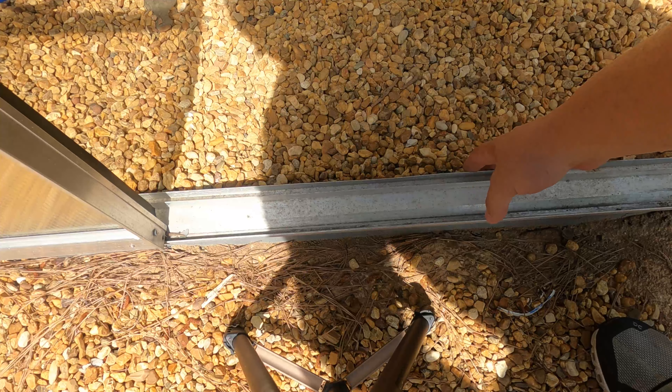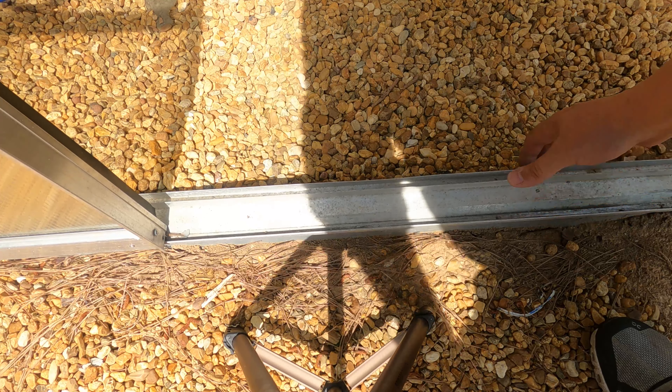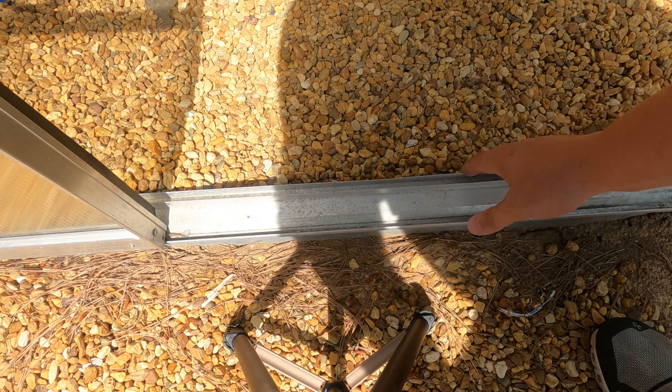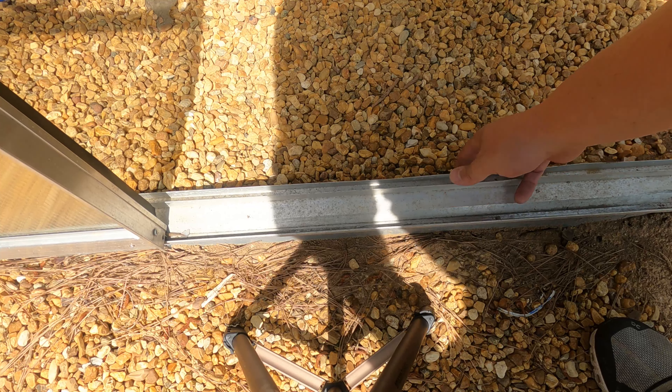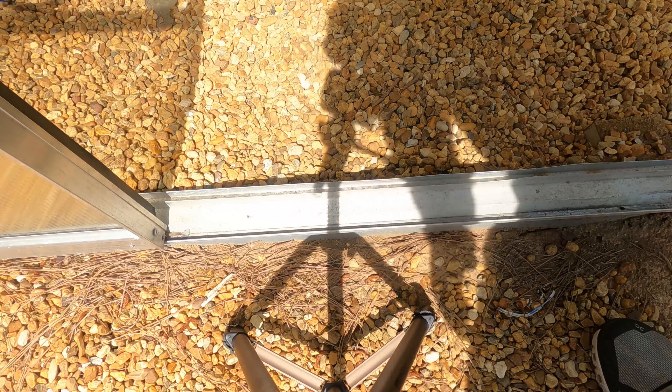Alright, look here — you see this track? Can you see how wobbly that thing is? Well it's got a metal brace on here, but Harbor Freight didn't want to spend extra money and get us a good way to anchor this thing down.